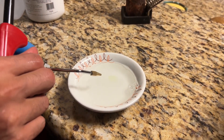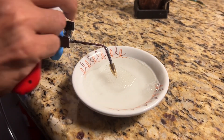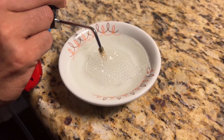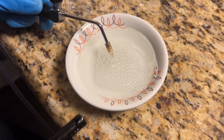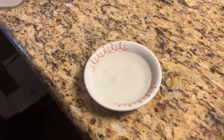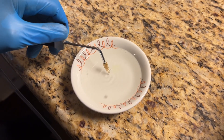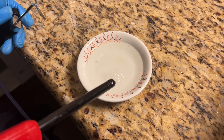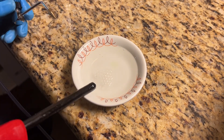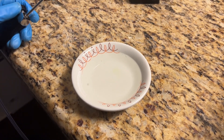Over here we have some soap and I'm going to make some bubbles filled with the HHO gas and then pop them to show you how combustible they are. Let's pop them with this stove lighter. It's a very, very highly explosive mixture as you can see there.